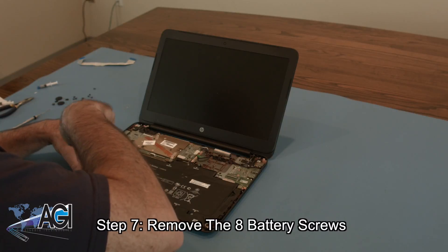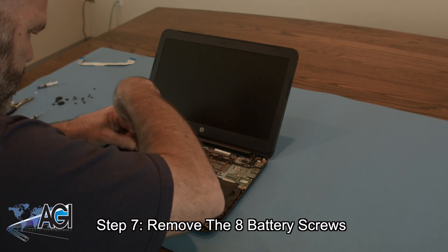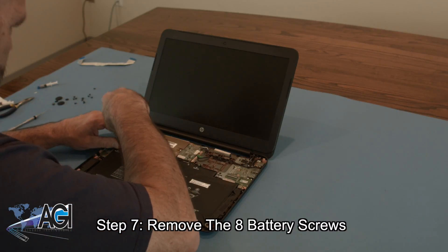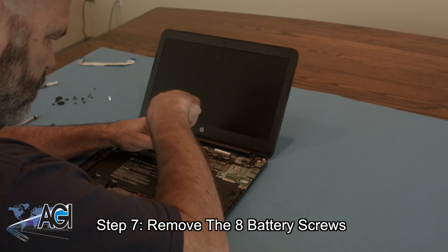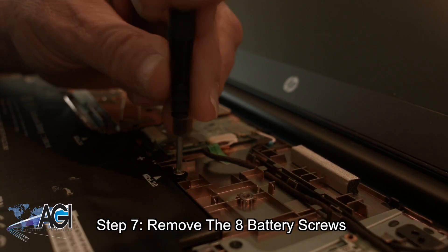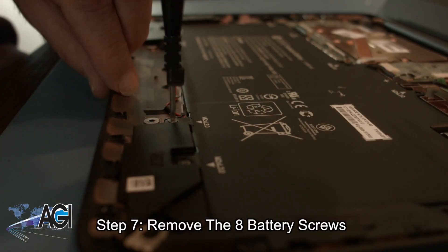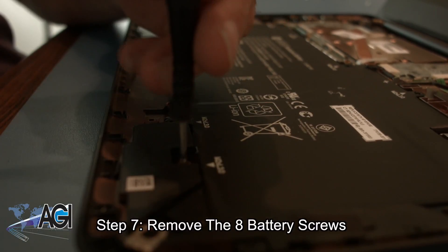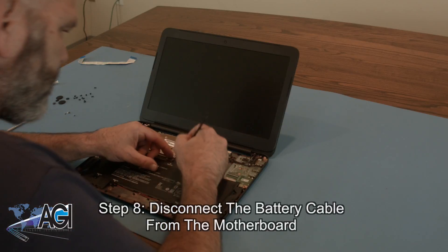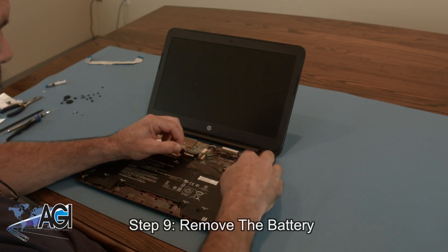Next, you will remove the eight battery screws. Now, you will disconnect the touchpad cable. Now, you will disconnect the battery cable from the motherboard. You can now remove the battery.